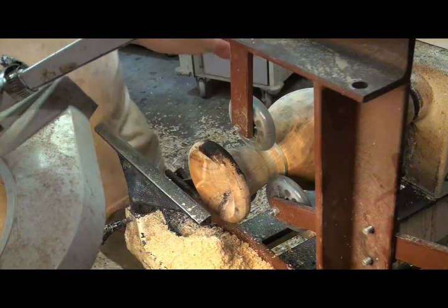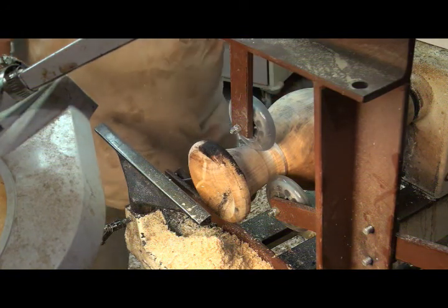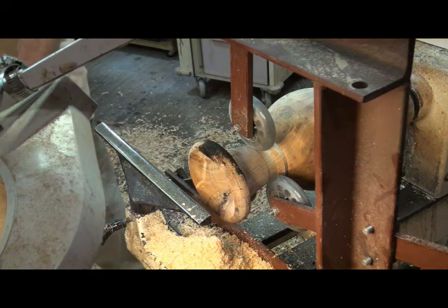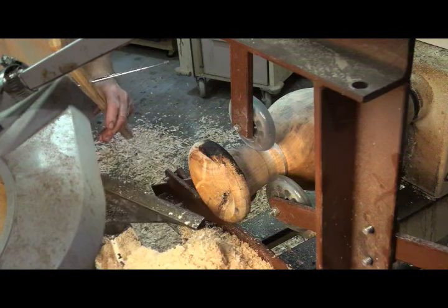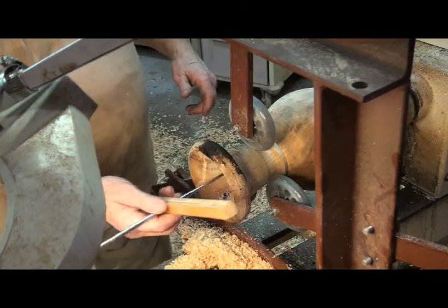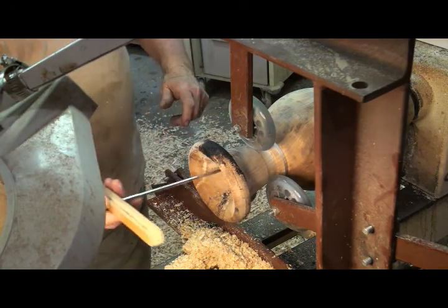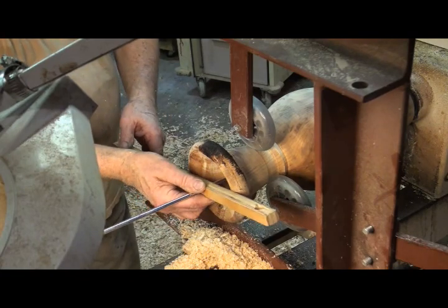And so now I can take my time, I can go back, I can recheck everything, make sure that my depth is good. I'm just now at the finishing up stage on this thing. And when finished, this will make a very, very nice piece.